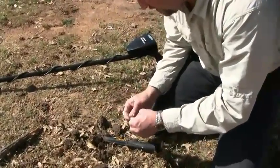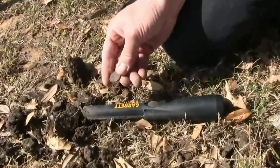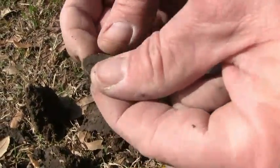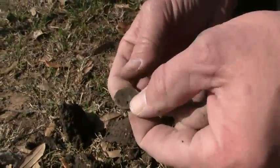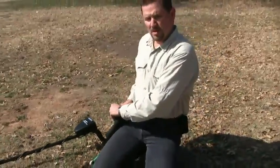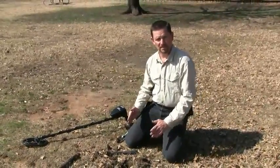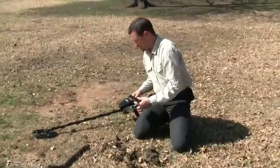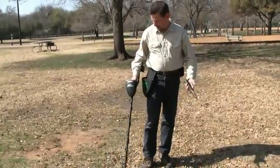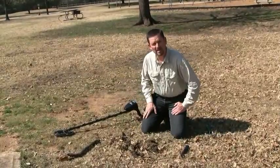There's a coin in there — it's a penny. There's a lot of junk around in there, but you could, again, pick out that good repeatable signal. Boy, this thing's beat up. It's got the corners cut off it and it's all nicked up — probably from lawnmowers over the years. But you could definitely separate the targets well enough to tell that there was something good in there, even with the other trash that's present. If I go back through here, there's still iron snapping and popping in there, but we were able to pick out a good sound in the middle of some of that iron trash.